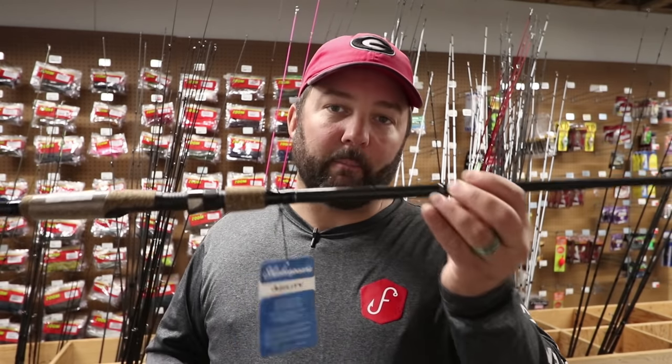Now, in the previous video, we talked about spinning reels, and I really, really suggest learning how to fish a spinning reel over one of those push buttons. So with that, let's talk about picking a rod that will go with the tackle that we chose and with the spinning reel that we chose.